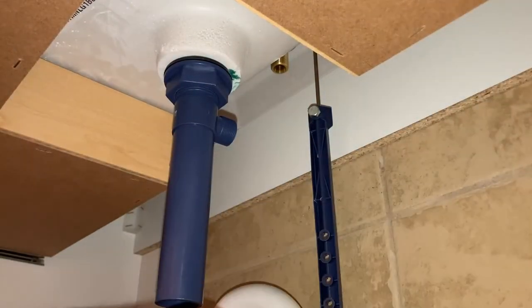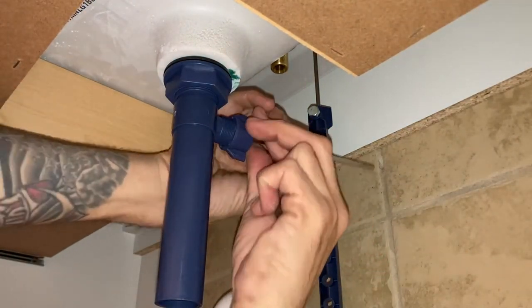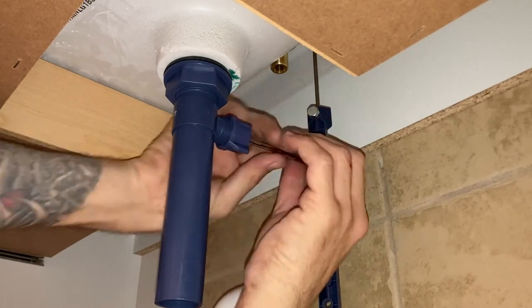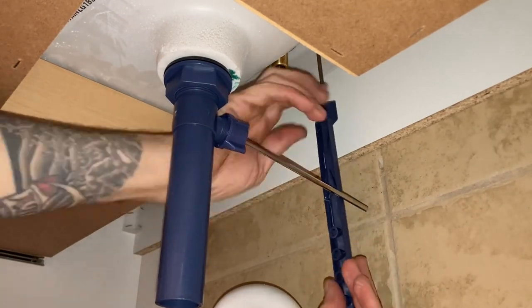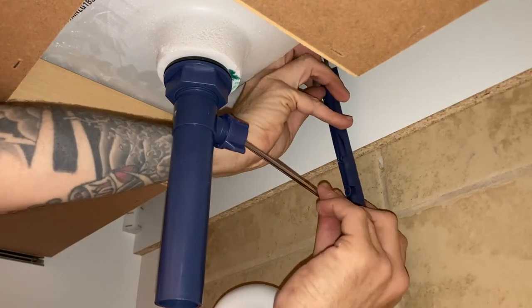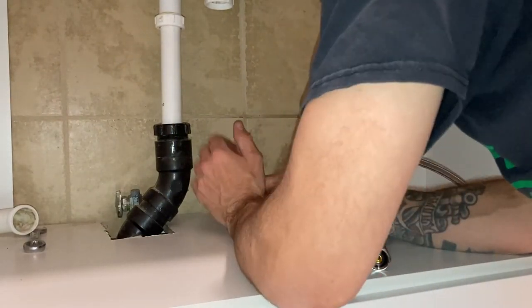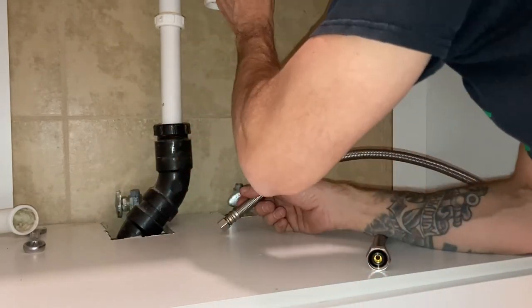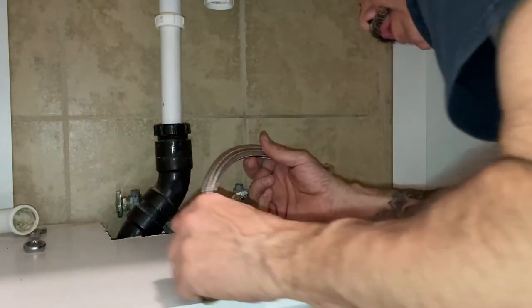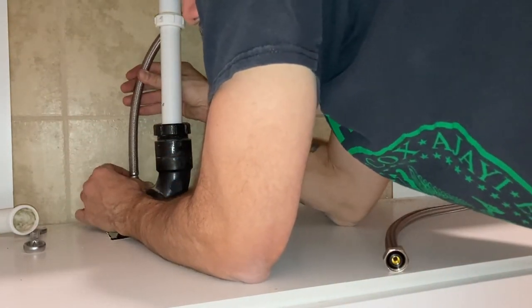I'm wrapping up assembling the drain. I'm going to put this piece in here — it has a little ball joint. I'll secure that tight and hook it up to the handle behind it. This is going to lift the drain up and down when I fill it with water or drain the water. We've got everything hooked up for the faucet, tested out the drain stopper — that works, goes up and down. Now we're going to hook up the water lines.